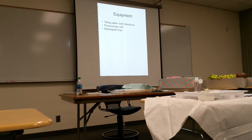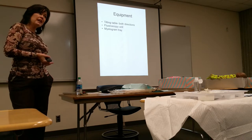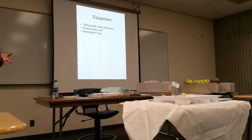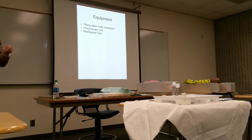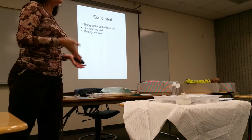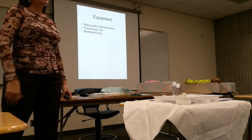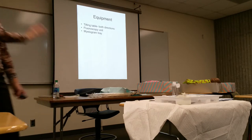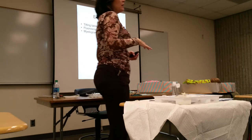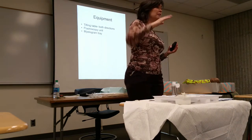The equipment needed includes your fluoroscopy unit. Get in the habit of making sure your fluoro machine works before you bring the doctor or patient in, before any needle is inserted. I've had it happen where I turn it on, it works, I get the patient in, we get started, and then it doesn't work. You minimize the chance of that happening by testing it first. This exam is also why the table tilts in both directions — head down and feet down.